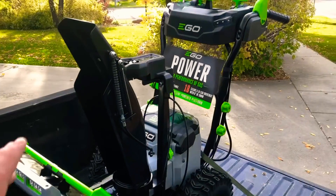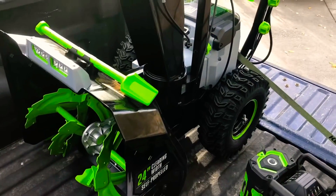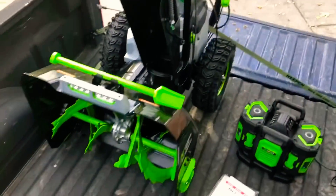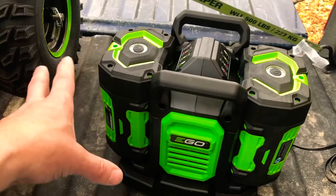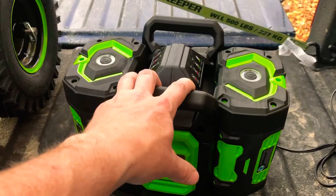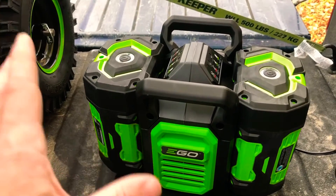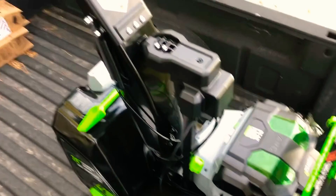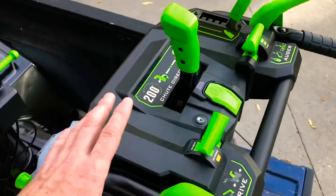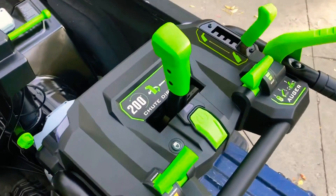First off, just the overall look of this thing — it's beautiful. I saw this in Lowe's the other day. I've been wanting to get the other EGO, and when I saw this I thought, might as well go up on it. So this does come with the two 7.5 amp-hour batteries. These batteries alone will cost you around $260, and it comes with the dual charger, which is very handy, especially on a cold winter morning when you need power quick. The price of this model with the batteries and the charger is $1,299. I don't know if you can get this without the batteries for less, but EGO has a great program where they allow you to buy just the tool.